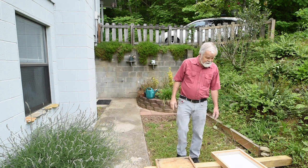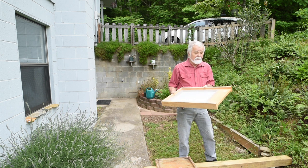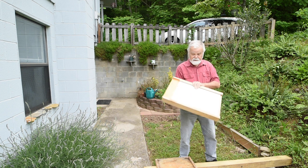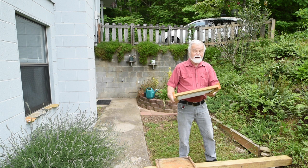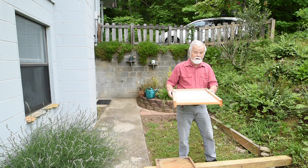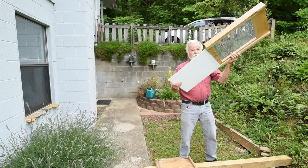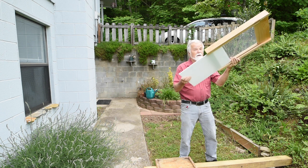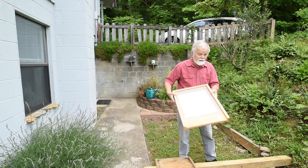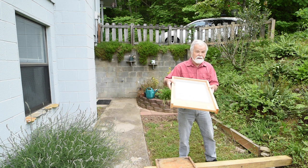I've got two bottom boards here. One is a screen bottom board, which can be used for extra ventilation and also for checking for mites. I bought this here to demonstrate it — I don't use this, and a lot of people do, a lot of people don't. But there are advantages. When you do a mite test, the mites will drop down to the bottom board and you can count how many you've got. In fact, this little insert can be replaced with one that has a grid on it so you can count the mites in the grid. The screen bottom board has only one side that's three-quarter inch, so that's what you'd use with it.